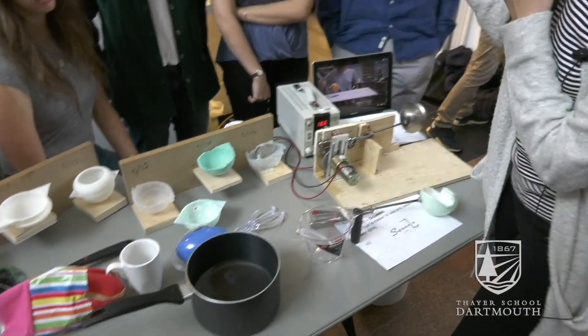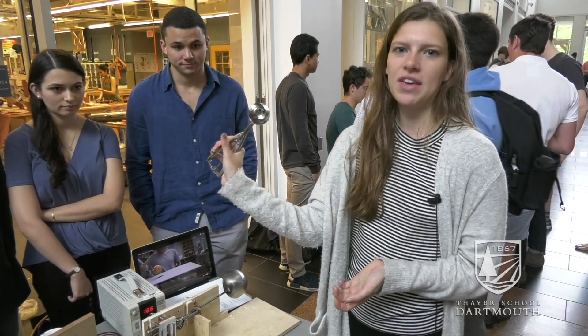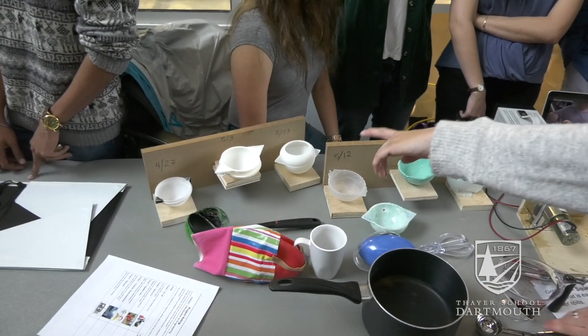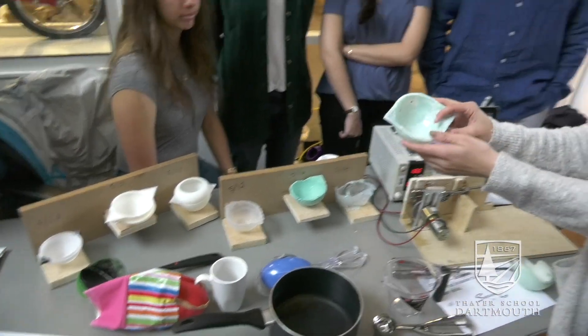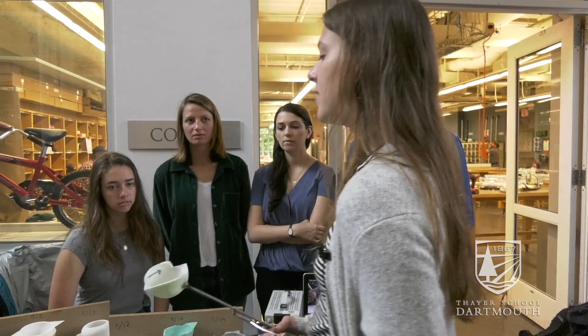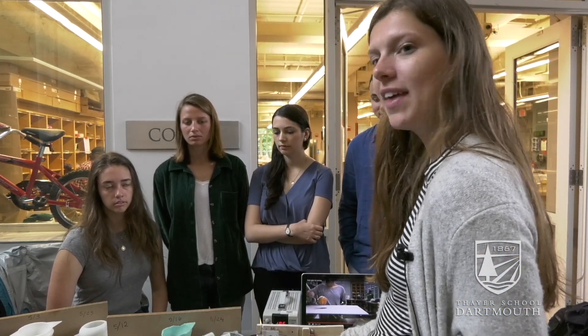Our group member Greg, when he saw the cookie scooper, thought we could use it to build into our ladle. Daniella was great with SolidWorks and made all of these different 3D mold prints — you can see here, here, and here. Our final iteration in SolidWorks was this design with two double-sided ladle lips, making it an ambidextrous ladle so people can pour from whichever side they want.